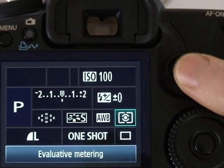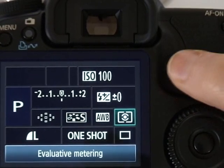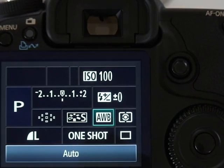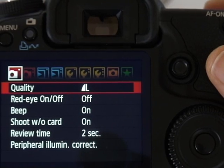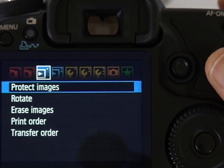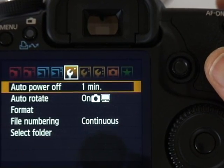You can press the set button in the middle to adjust the picture style, or simply turn the thumb wheel with the item highlighted. As you can see you can also change things like the metering mode or perhaps the white balance. The 50D also features a redesigned menu system which exploits the power of the Digic 4 processor to do things like smooth transitions between pages.